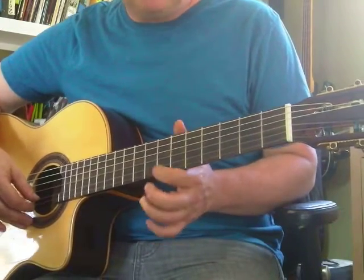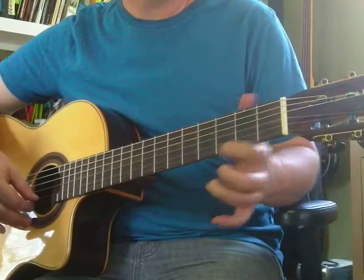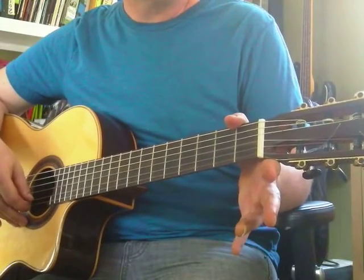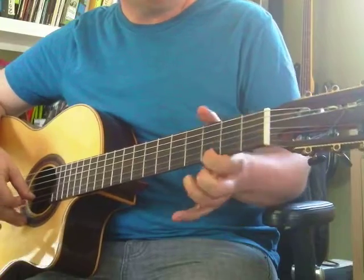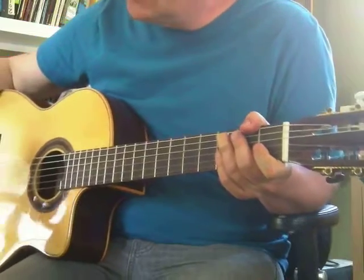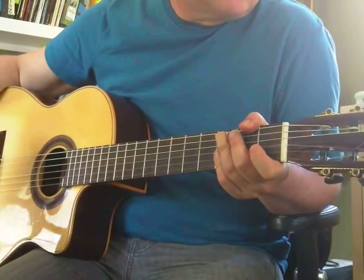And then you can take it backwards: B, A, G, F, E. So your job is just to go up and down those notes — E, F, G, A, B — then B, A, G, F, E. Play at your own speed. Don't worry about playing fast.